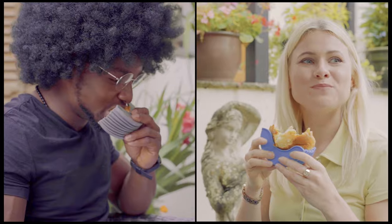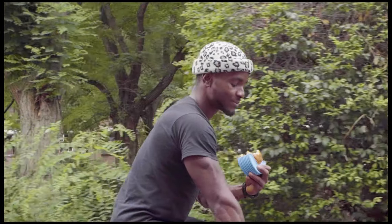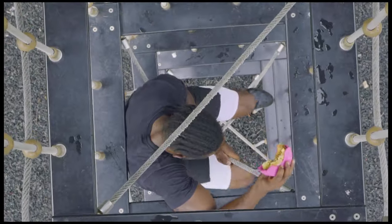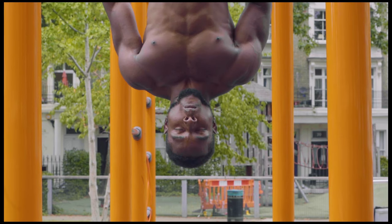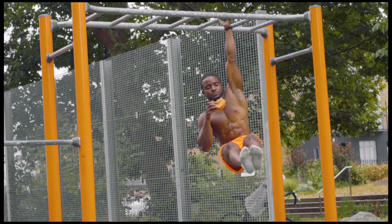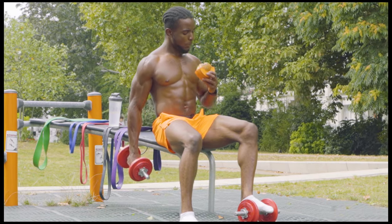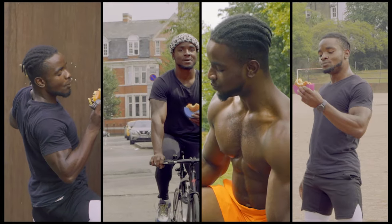With the Burger Buddy on your side, you could be doing this, or this, or even this. Okay, you get the idea. You could be doing pretty much anything you want, without worrying about the mess.